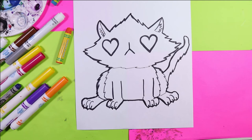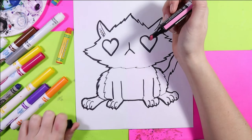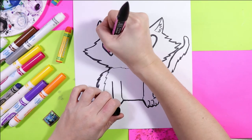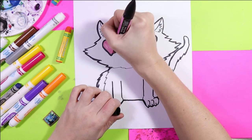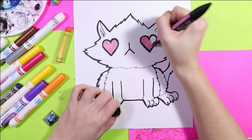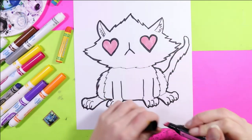We are ready to begin coloring our lovely cat. We're going to find a nice color to start coloring the eyes — we're going to begin with pink for the eyes, or you can use red. The choice is yours — it's always artist's choice.